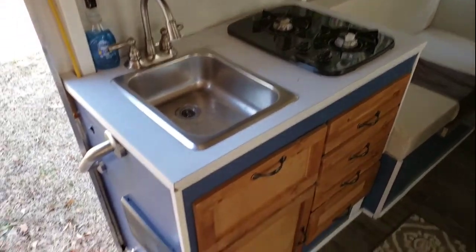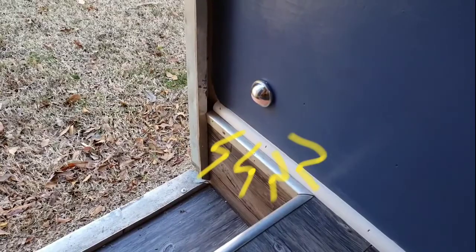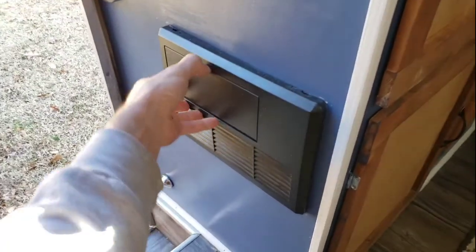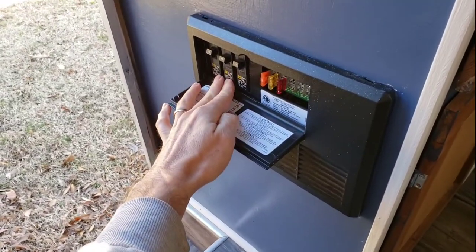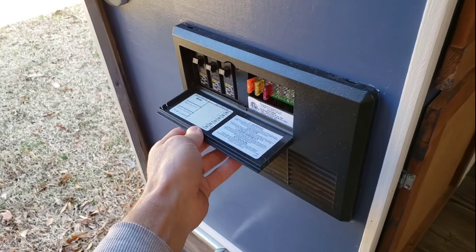New faucet, new two burner stove, grab handle, and a switch for the porch light — there's also one underneath the step exterior. Here's your circuit box converter for shore power AC, and it automatically converts to DC and charges the deep cycle battery when you're plugged in.